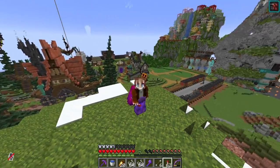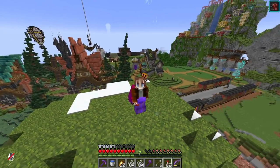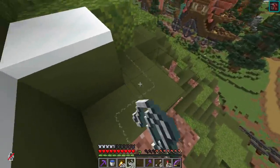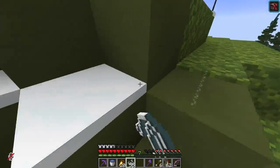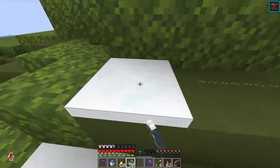Hello everyone, my name is Pleasant Moon and welcome back to another episode of Hemicraft Season 8. Just when I feel like I've strung up this mountain enough, I swear it'll snow again and more will just appear. It just keeps on coming.